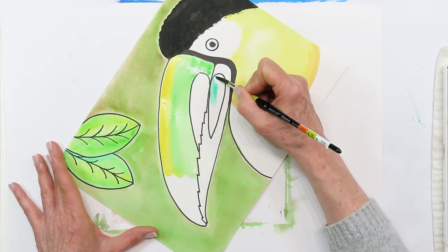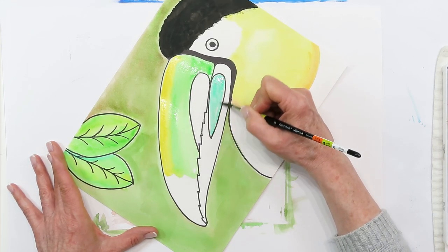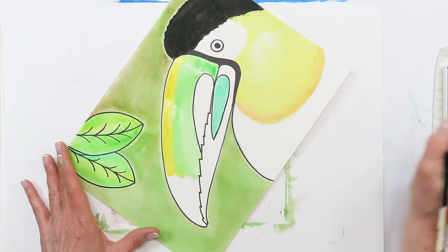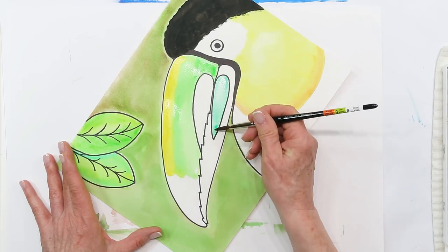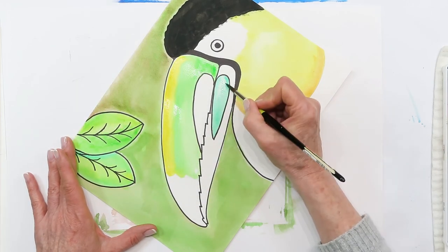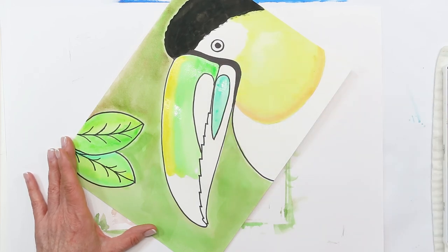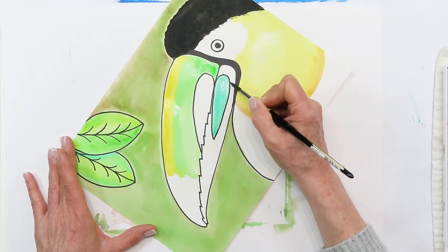Remember, if you get too much water in your brush, you just dab your brush on your towel and you can pick up water and paint until you've gotten enough off. Always wash your brush in between your colors - always remember to wash your brush. I just picked up a little more color to make it brighter.